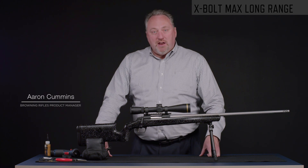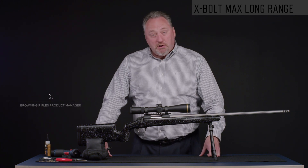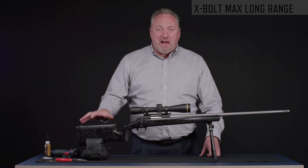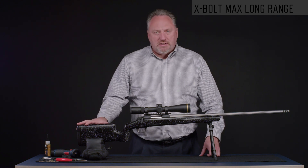My name is Aaron Cummins. I'm the Rifle Product Manager at Browning, and today we're going to talk about the different configurations you can set up with your X-Bolt Max Long Range and the buttstock.